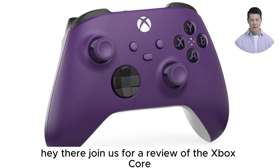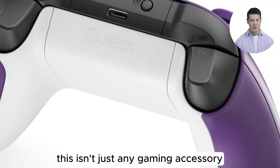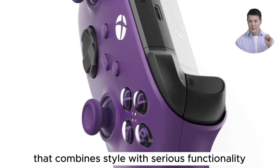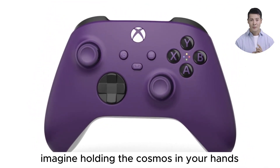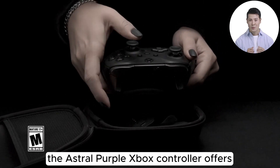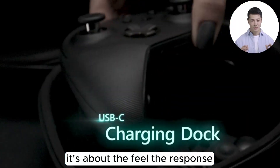Join us for a review of the Xbox Core Wireless Gaming Controller in the captivating Astral Purple. This isn't just any gaming accessory — it's a statement piece that combines style with serious functionality. But is it worth the hype? Let's find out. Imagine holding the cosmos in your hands as you navigate through your favorite gaming worlds — that's the vibe the Astral Purple Xbox controller offers.